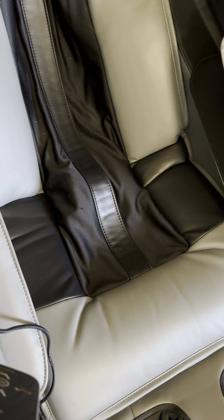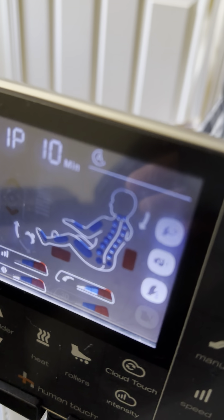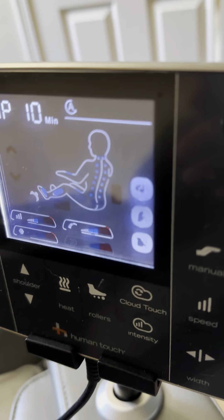So this is where it will not go up. You can see where it's stuck on the lowest setting and will not go up. It just stays like that, stuck down there in the seat.